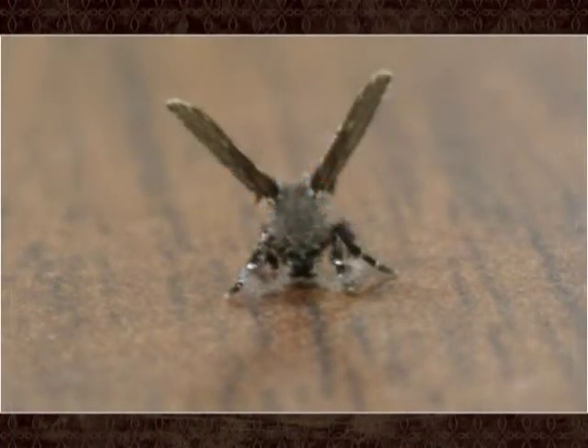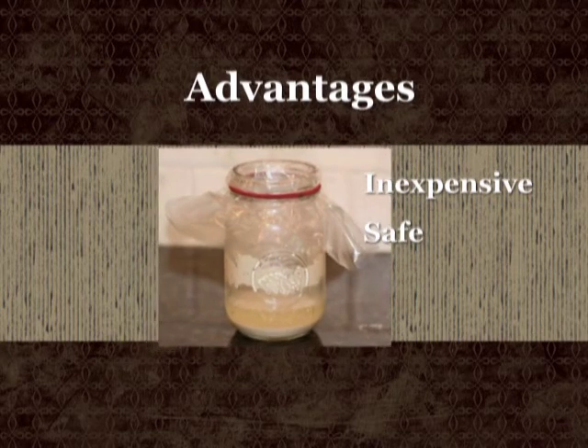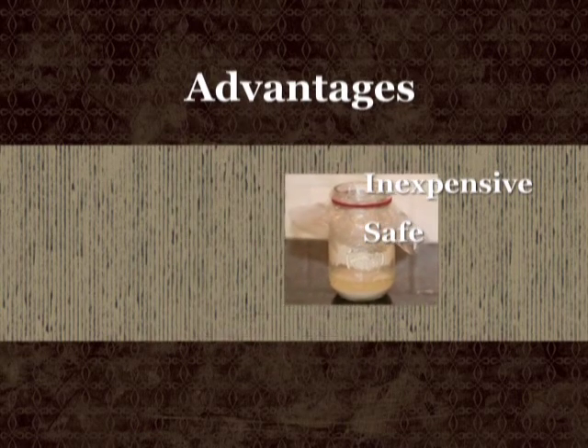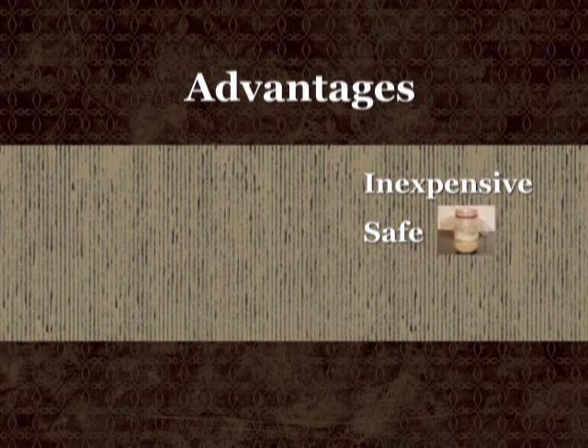If the jar doesn't seem to attract your flies, you probably have a different type of fly infestation. You'll need to have an expert, such as an entomologist or pest control specialist, identify the flies and figure out the source of the infestation. Advantages of using this simple trap are that it's inexpensive, completely safe, and non-toxic. It works very well to eliminate stray fruit flies. Some people have used beer as an attractant, but beer only attracts fruit flies as long as it's giving off carbon dioxide — once it's flat, the beer won't attract fruit flies anymore.